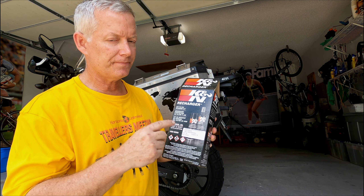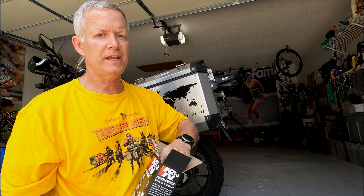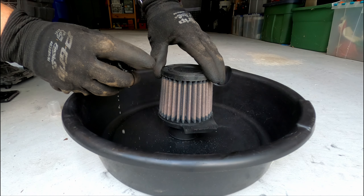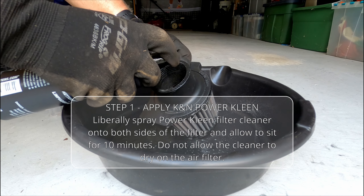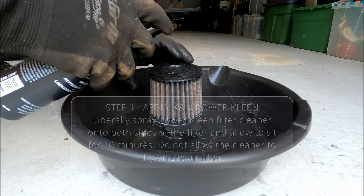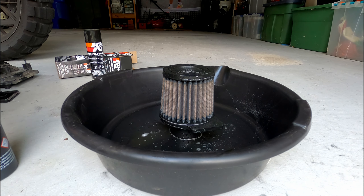Inside the K&N recharger kit there are two products. First is the cleaning solution — we'll use that to clean it. Once it's clean and dry, we'll spray on the new oil. After getting your protective gloves on, shake the cleaner gently to mix it up, and coat the entire filter. Once it's good and soaked, leave it there for 10 minutes. You do not want to let it dry, but giving it a little bit of time will allow it to work its magic and get some of the dirt and grime loosened out.